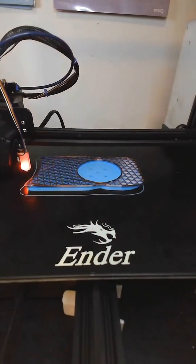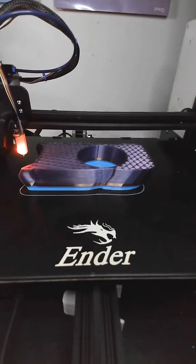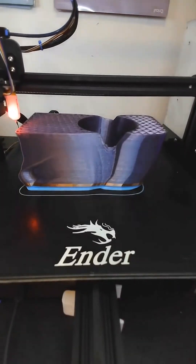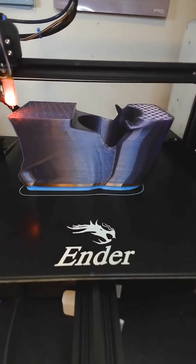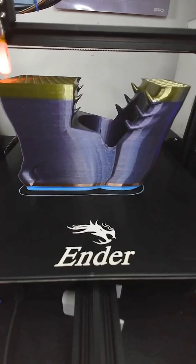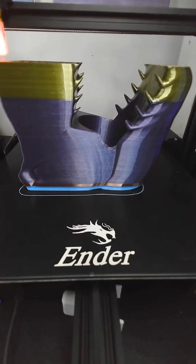Instead of using the filament joiner, I manually fed in the ends of the filament spools that I had, then switched to this voodoo filament, which is a really pretty iridescent. I then switched to this yellow-black coextrusion filament and allowed the print to finish up.